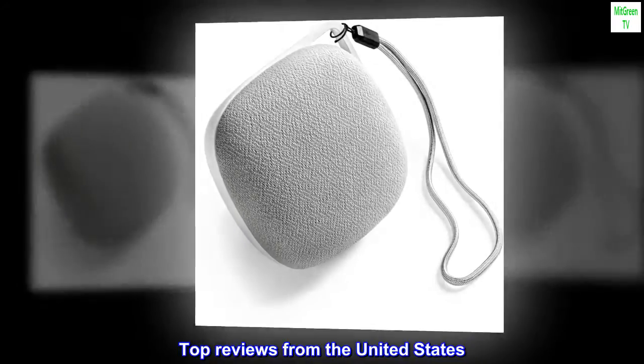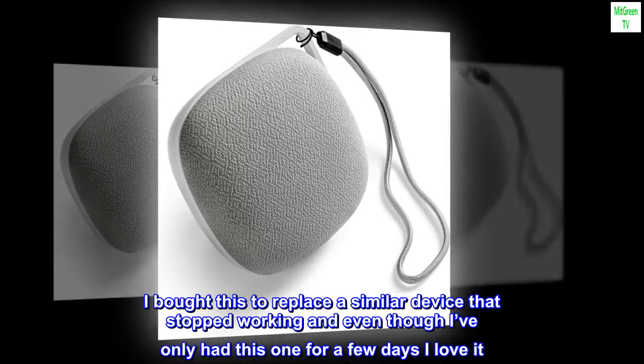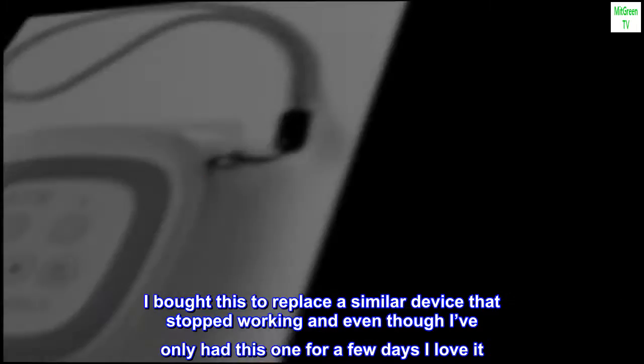Top reviews from the United States. So easy to use and very effective. I bought this to replace a similar device that stopped working, and even though I've only had this one for a few days, I love it.